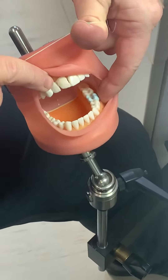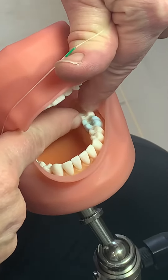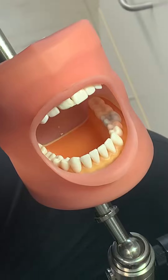If we're going to put a band on tooth number 19, we need to put a separator on the mesial of 19 and the distal of 19, so that after a week or five days when the patient comes back, we've got a little space created there so that the band can seat down.